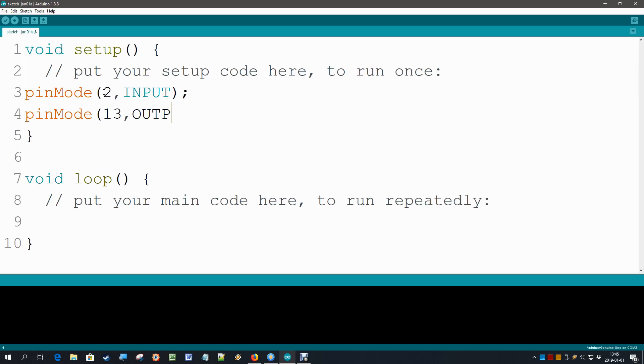By the way, if I make a typo, you see that the color stays black. But if I use a word that it recognizes, it gets a color — either reddish or bluish — which means you can already see if you made a typo or a mistake. Our configuration is done: pin 2 as an input, pin 13 as an output.